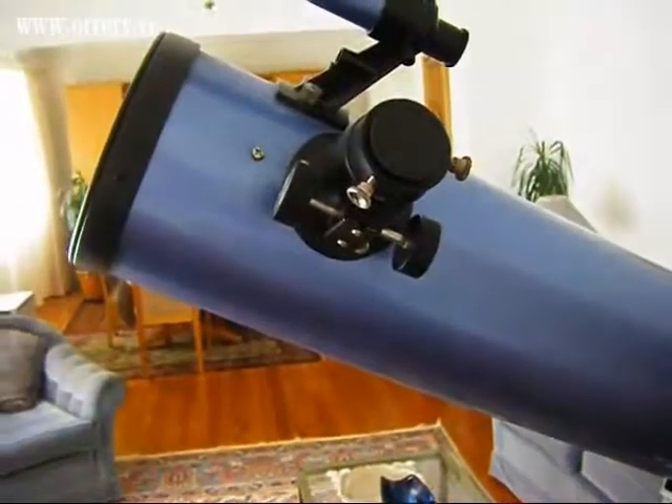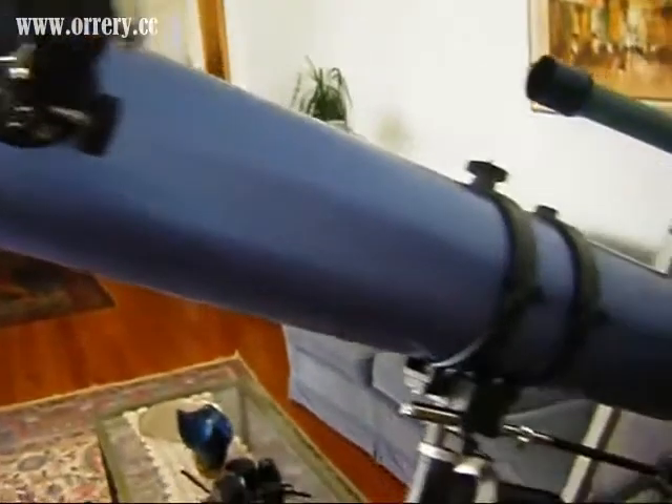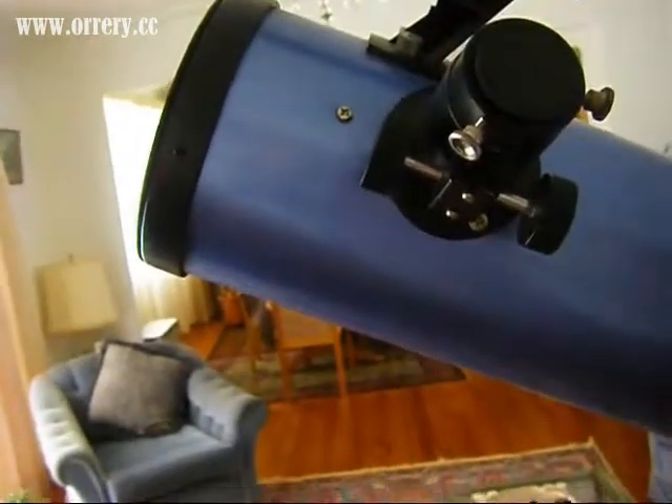For anyone who is an amateur astronomer out there who is interested in getting their first decent-sized scope, this particular telescope comes unassembled, which pretty much means you just have to put it all together when you first get it out of the box. But it only takes about 15 minutes to put together, so it's not really a big hassle.